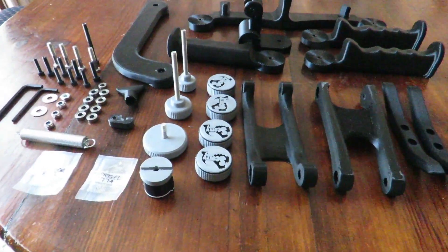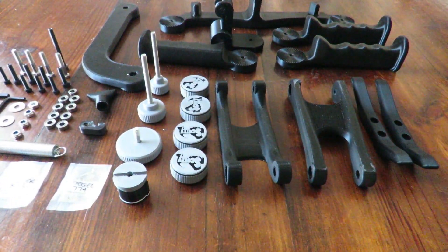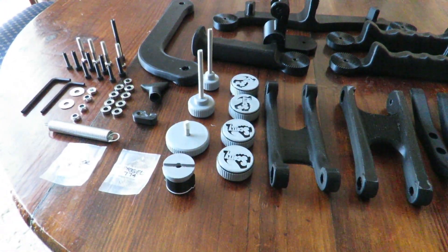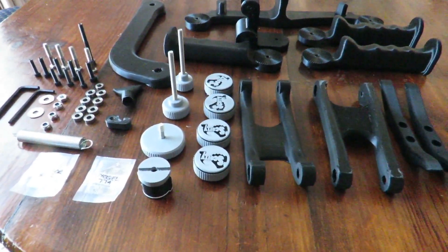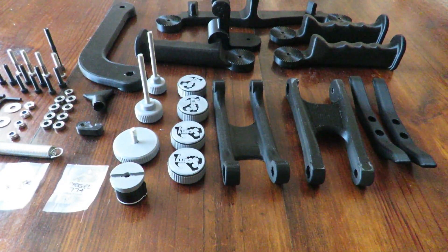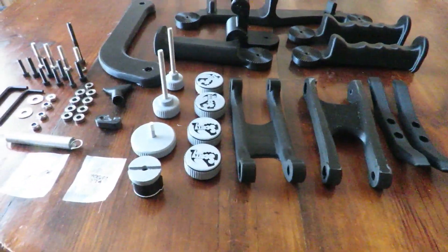I've popped everything out and put it into a bit of an order so you can see what is actually in the kit. As you can see, there are quite a few little bits and pieces. For those people interested who don't want to print their own, as I said earlier, there's a link directly below to Scotty — he's on Thingiverse.